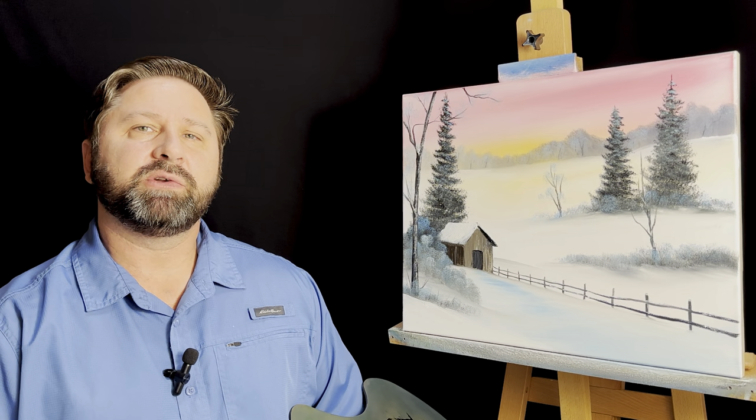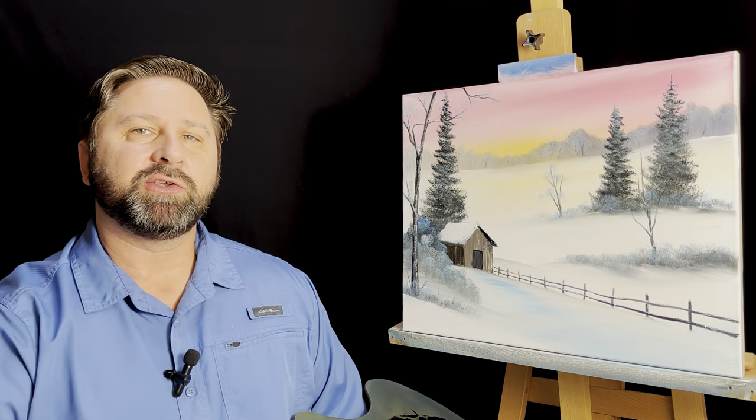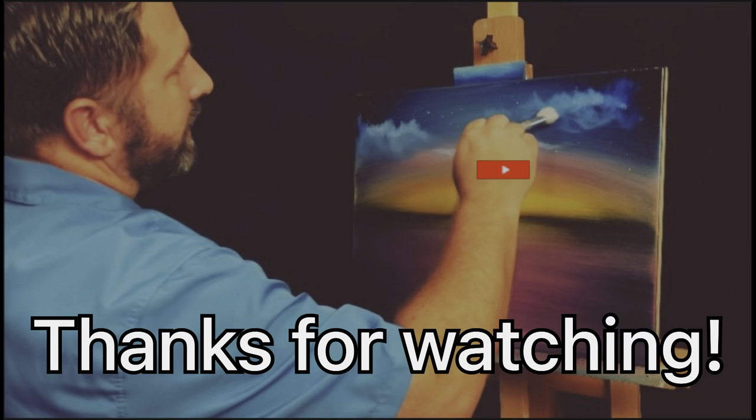I really hope you enjoyed it. I hope you'll give it a try. And remember, until next time, if I can paint, you can too. God bless.